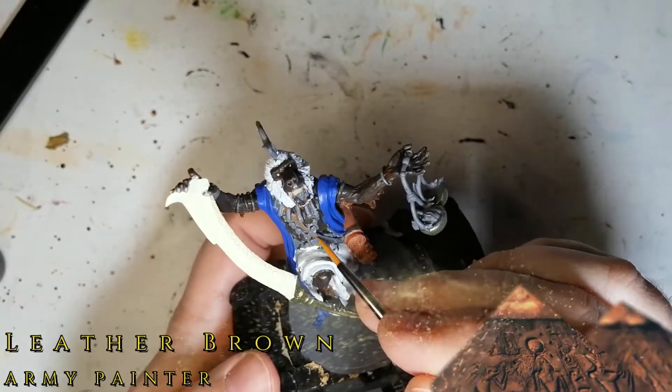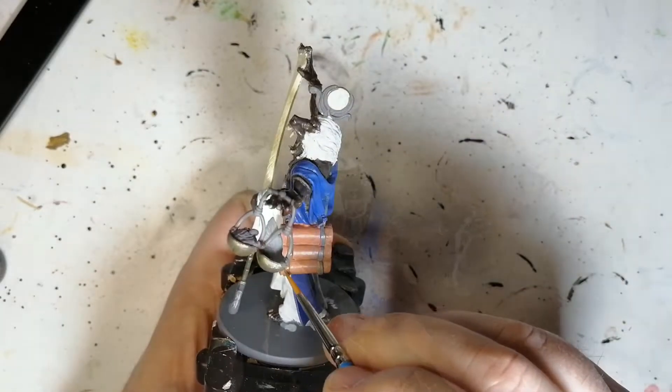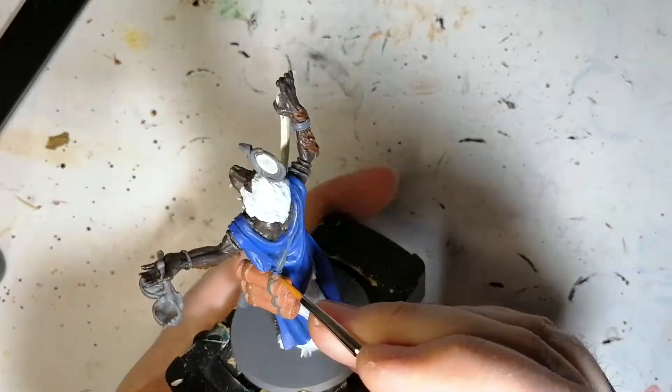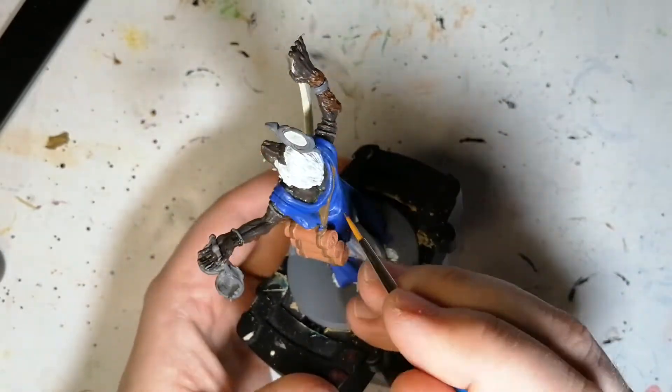Leather Brown is the next color we're going to be using. We're going to be putting this on that one strap that he has going around him, also the straps that are holding up the scrolls. It goes on to his back as well, so you just want to make sure you get all of that. Be careful not to hit that blue.